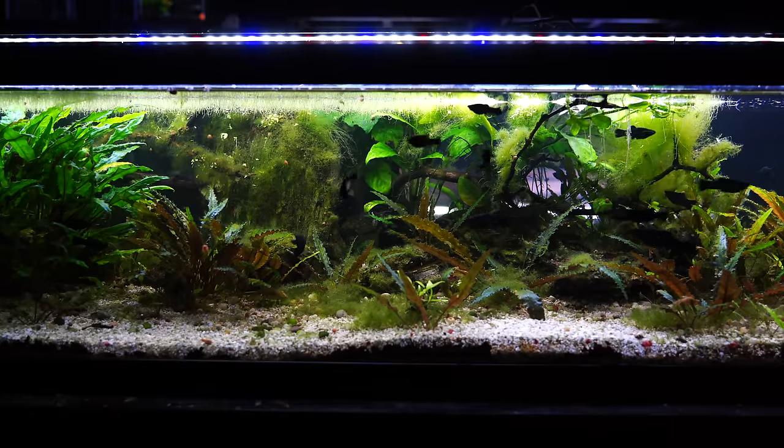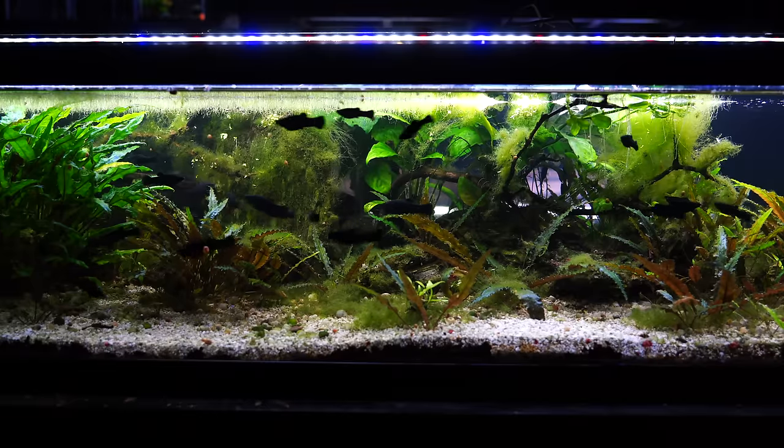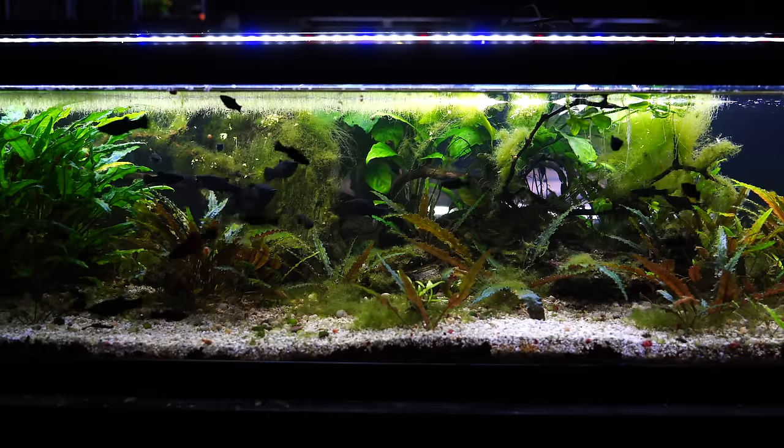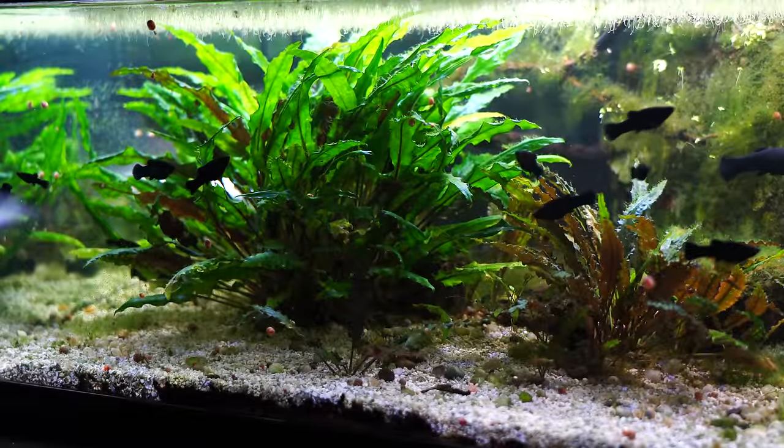You could probably keep them with snails without too many issues. The big debate is can you keep them with shrimp — I don't, only because I feel like the adults prey on smaller shrimplets. Some people have had success, but I personally would not mix those.